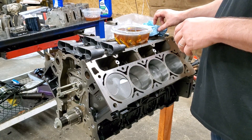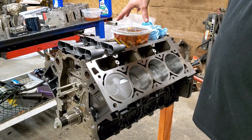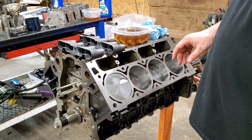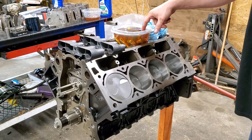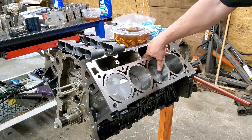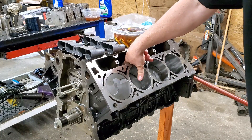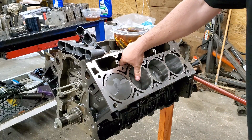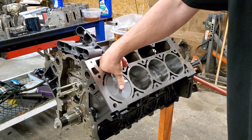Alright guys, next we're going to do the lifter install. I've had these soaking in for probably about 30, 36 hours, somewhere around there. They're brand new lifters, brand new lifter trays. So first we'll get a little oil and we'll oil up our lifter holes down the side of here. Get the lifter bore all oiled up.